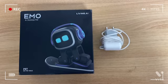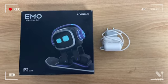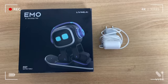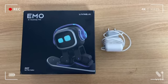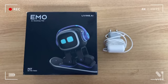Hi guys, this is Emo's Life, and today I'm going to show you guys how to set up Emo Robot when he arrives, for the ones who will get Emo very soon. Okay then, let's start.